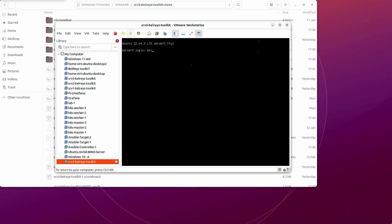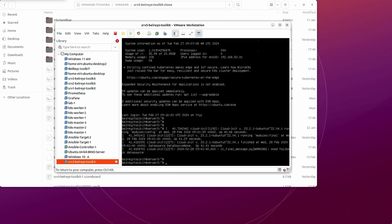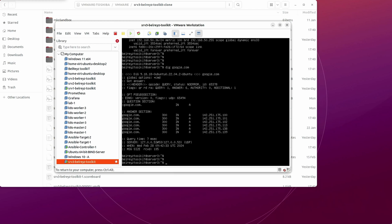Let's log in using the username and see if everything is working. We're in. This is the virtual machine we cloned from the original. Let's check internet connectivity with 'dig google.com'. We're getting a response from the public resolver, which means we can reach the internet.